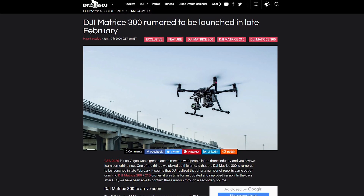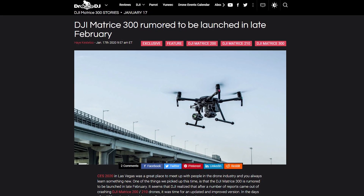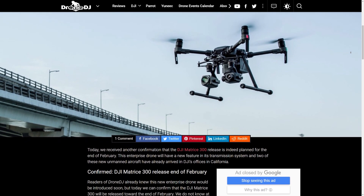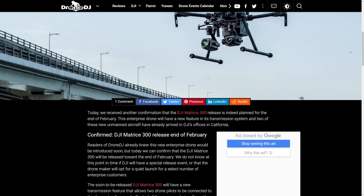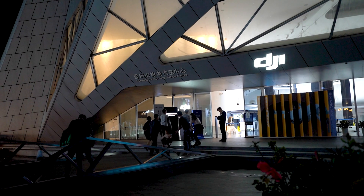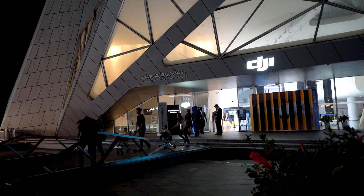The DJI Matrice 300 and Zenmuse H20 gimbal camera are expected to arrive by the end of February 2020. According to the source at Drone DJ, the first two DJI Matrice 300 drones have already arrived at the DJI offices in California, so DJI is all ready and gearing up to release the drone very soon.